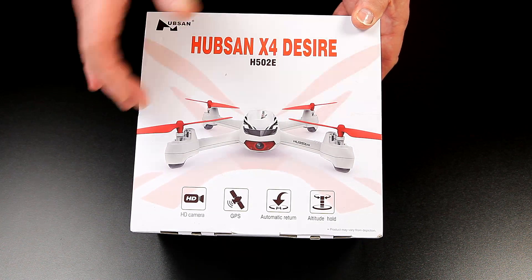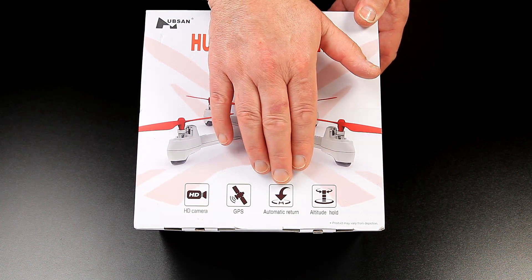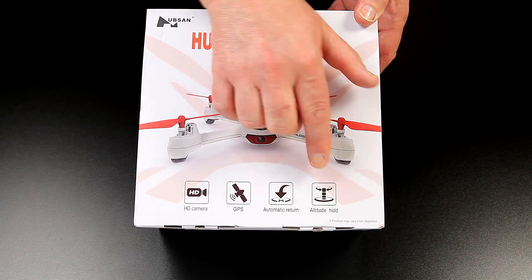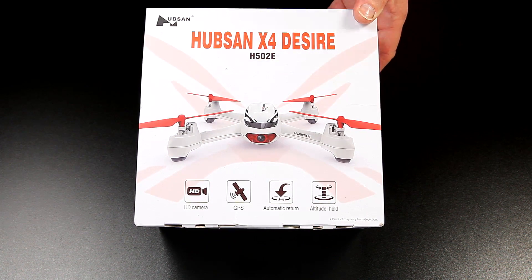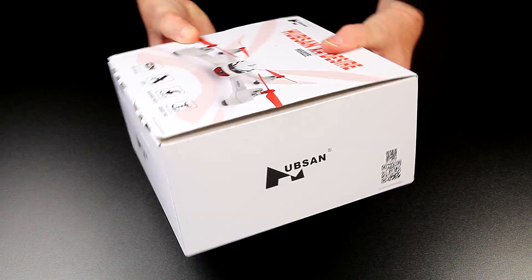This is going to be pitched right in the middle of those other two. It does come with an HD cam, GPS, automatic return to home, and altitude hold. I'm going to be really interested to see how this flies. They usually fly really well, so like I say it's got a lot to live up to.